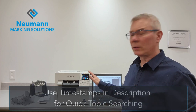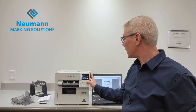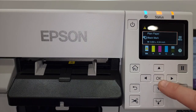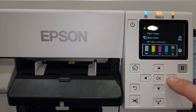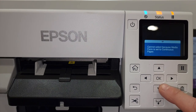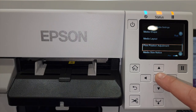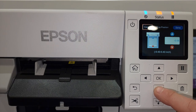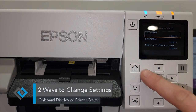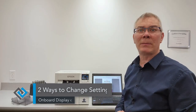The printer has an onboard display where you can find all the settings you need to make and adjust them right within the printer itself. There are a lot of different options — media settings which allow you to change your type of media, your source, your layout, your print position. All those things you can do right within the printer itself, but a lot of it you could also do from the printer driver on the PC as well. So there are two different ways to get to many of the settings.